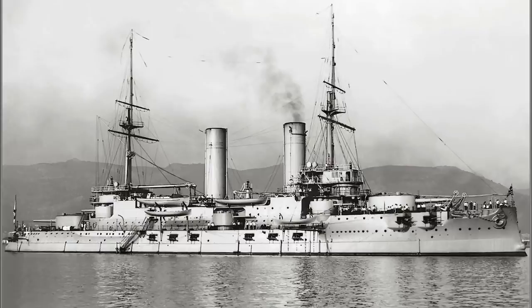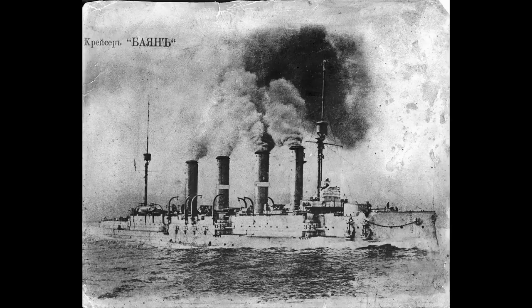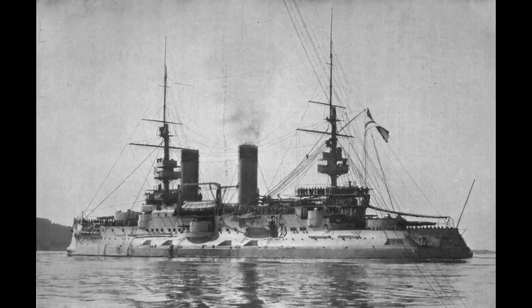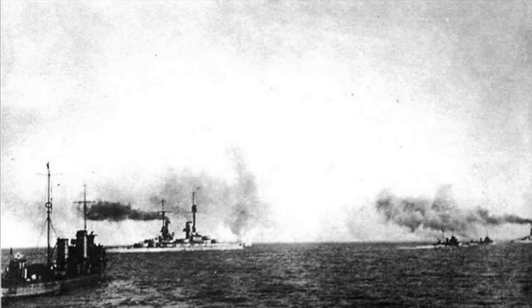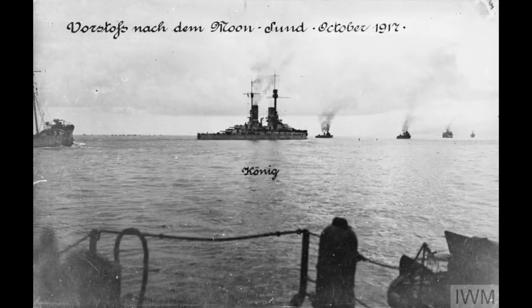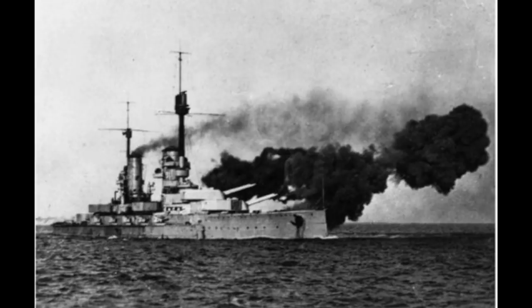However, by October 1917, the Russian army was in retreat and the Germans were back on the offensive. Slava, along with the armoured cruiser Bayan and the older pre-dreadnought Grazhdanin, were engaged by the much more modern German dreadnoughts König and Kronprinz. In the first engagement, Slava actually forced the two German dreadnoughts to retreat single-handed, as she engaged them while they were passing through a very narrow channel swept through a minefield. However, as the day wore on, German minesweepers cleared more of the minefield and the dreadnoughts re-engaged, with Slava's forward turret being inoperable due to a mechanical fault. She was hit five times and badly damaged, and forced to withdraw.